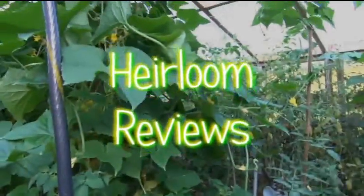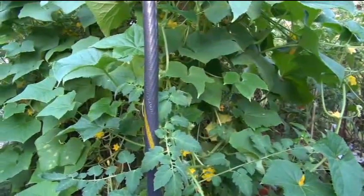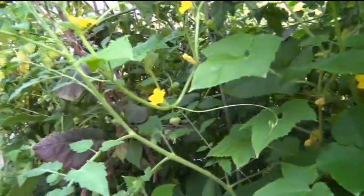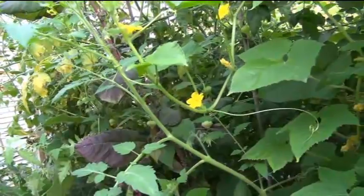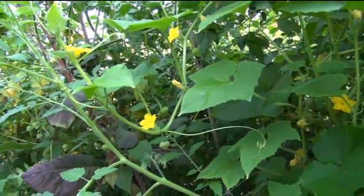Just a quick update in my greenhouse. I am getting ready to take some of this mass down. It's been hot again - it got hot up here, went back up into the upper 90s and hundreds again, so this is really controlling a lot of heat in this greenhouse.